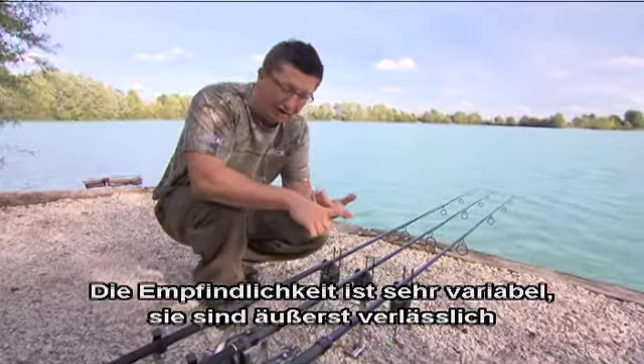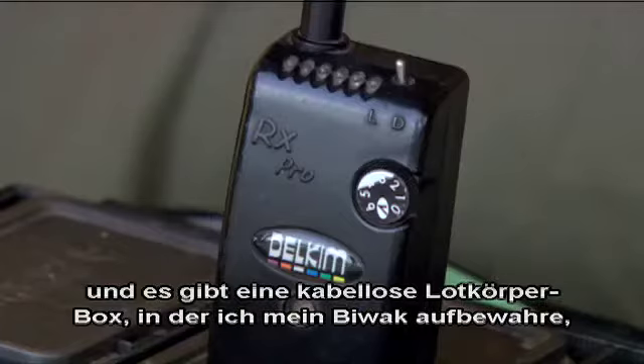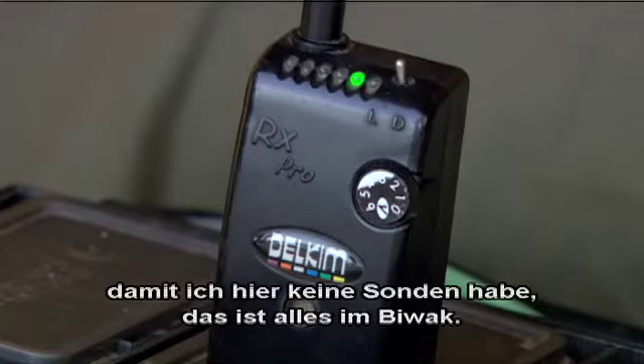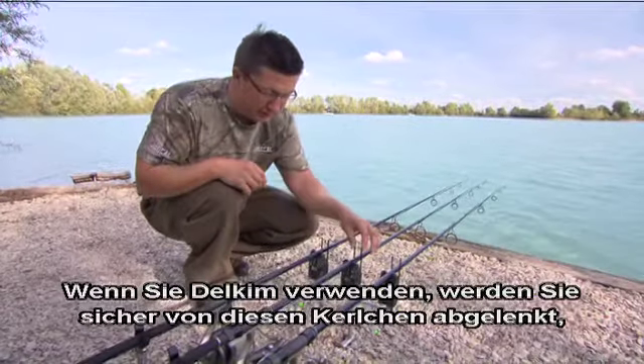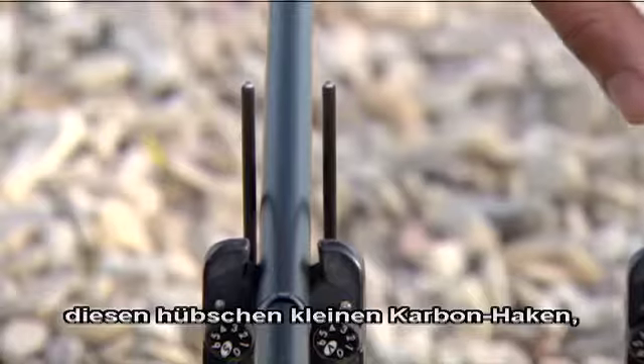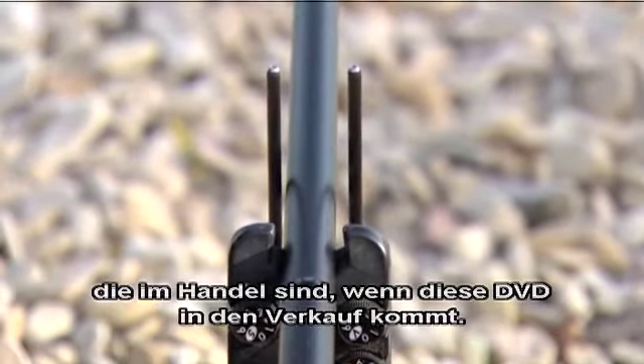The sensitivity is highly variable, they're extremely reliable, and there's a cordless sounder box which I keep in my bivvy all the time so I don't really have any sound going on out here — it's all in the bivvy. But I'm sure if you're a Delkim user you've been distracted by these lovely little carbon snag ears that are going to be in the range by the time this DVD hits the shelves.